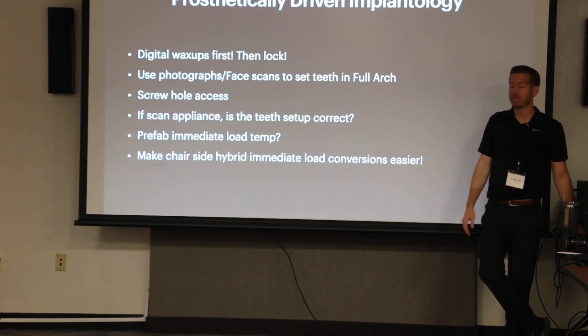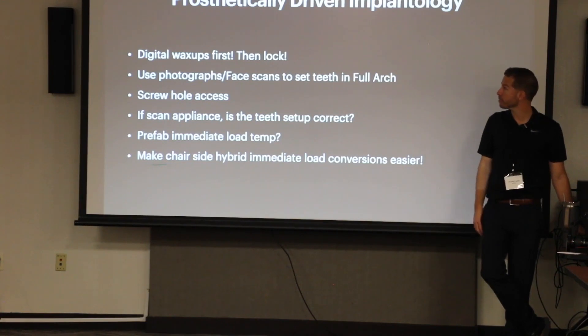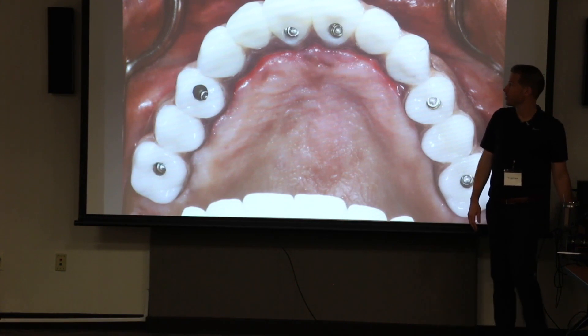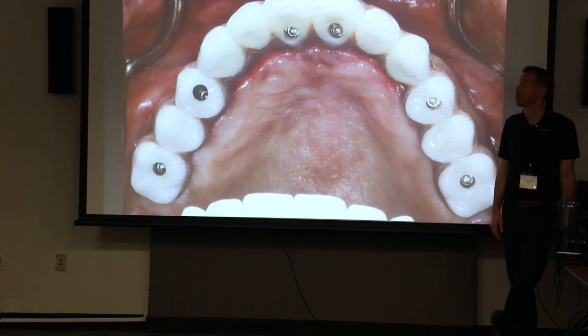It's all about getting the plan right — being able to do cool things like prefab immediate temps. For full arch cases, it can make our chairside conversions easier versus a denture. We can actually have the hybrid preprinted with holes in it, lined up where the implants are surgically planned. Here's the picture I showed — this is where the magic happens. These teeth were waxed up before the surgery was ever done. It didn't happen by accident. We knew where the teeth were going to be beforehand, and then we built from there.